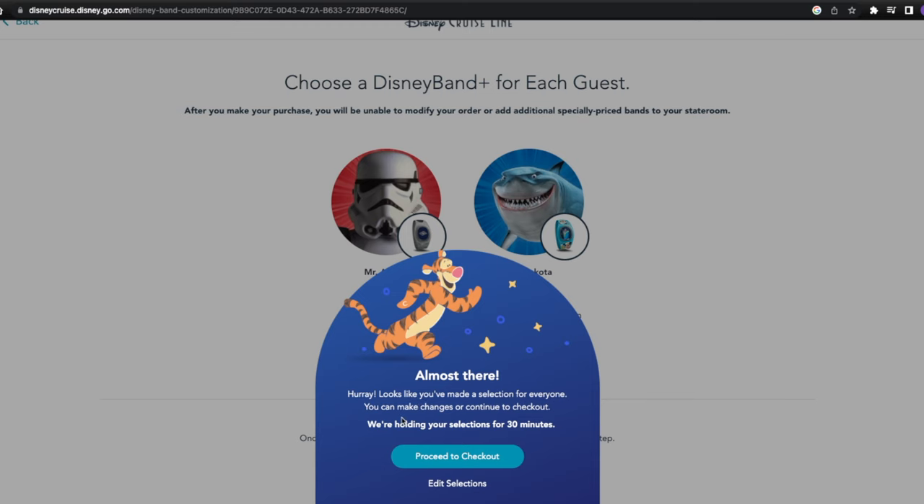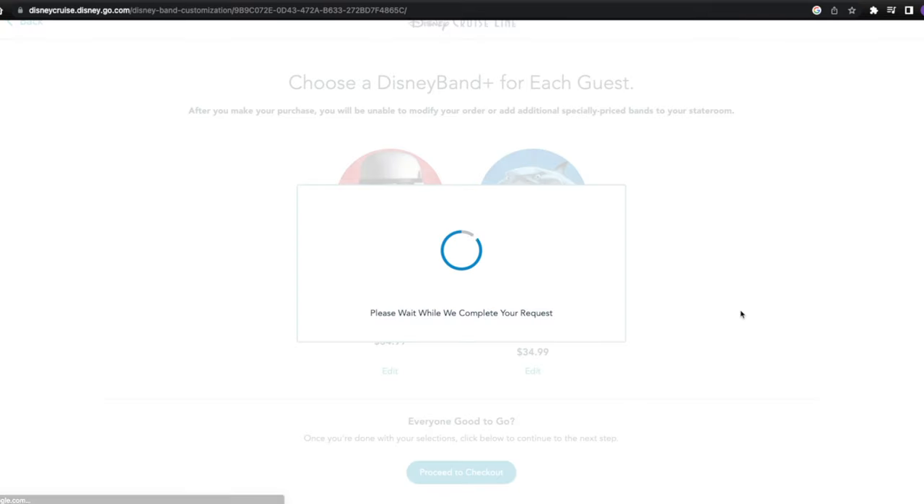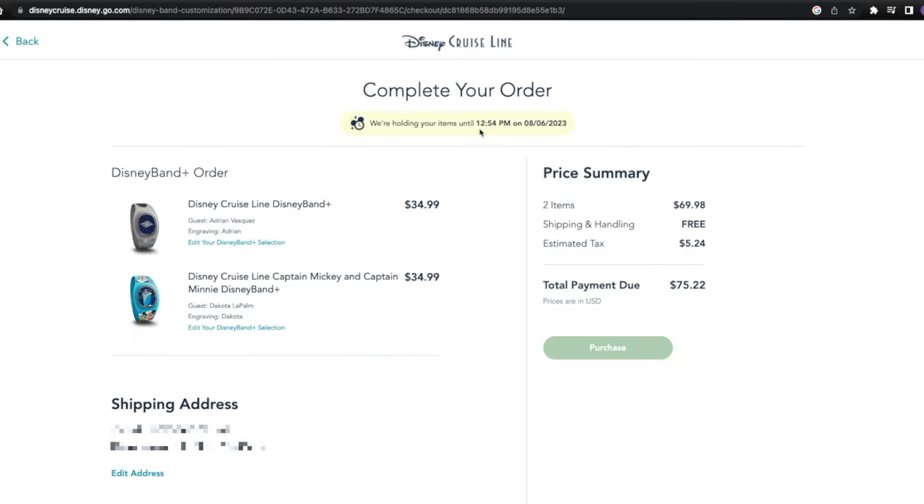It looks like you've made a selection for everyone — you can make changes or continue to check out. We're holding your selections for 30 minutes. Proceeding to check out, here you are on the complete your order page. We have two Disney Band Pluses. The price summary comes out to $69.98, and with tax it's $75.22. I want to say again that Disney Band Pluses are not required for your Disney Cruise Line vacation, and I know these bands can get pretty expensive.